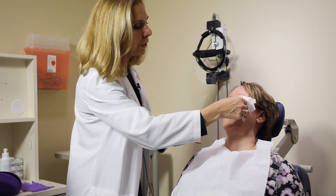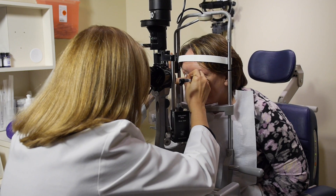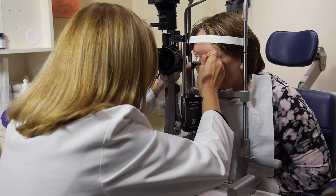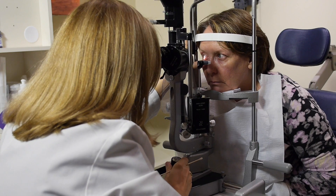Once the gel is wiped off and the IPL is done, we work on each individual gland along both lower lids to express the old unhealthy meibum from the meibomian glands. The goal is to make the meibomian glands healthier.